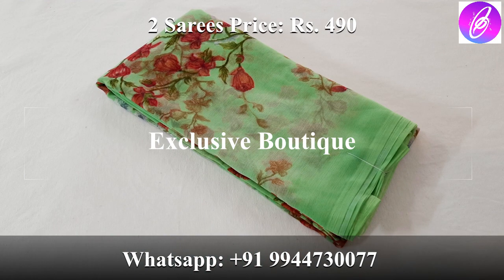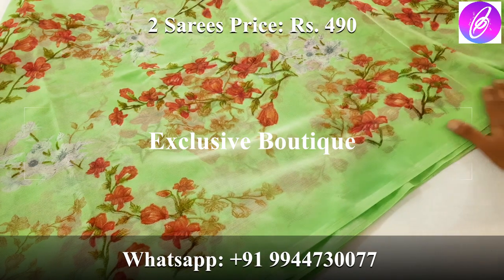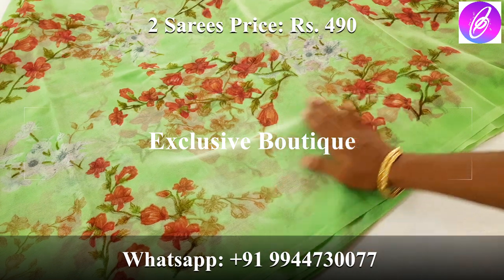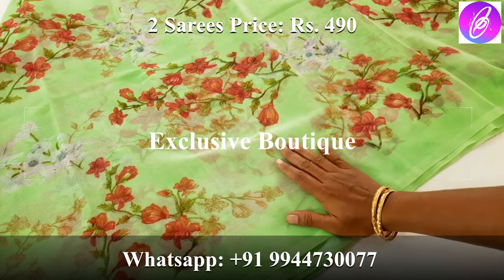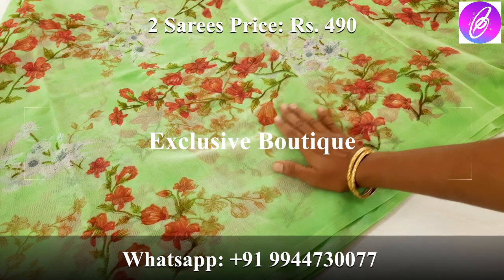The color of the chiffon sari is Pista Green and Red. Look at the full front view — there are so many color combinations. The Pista Green and Red color floral design is very beautiful. The chiffon sari is very soft.